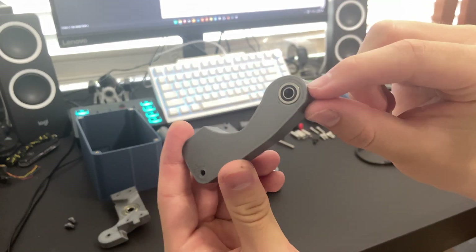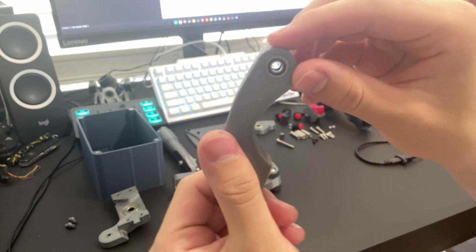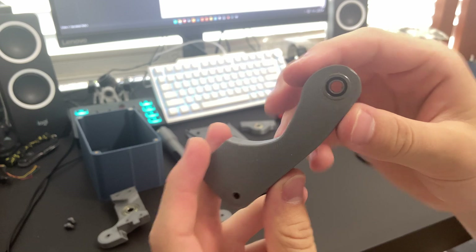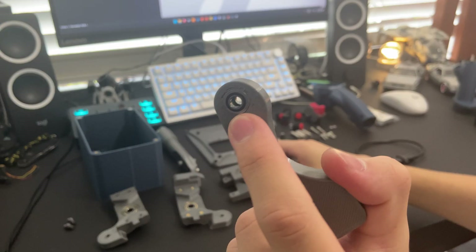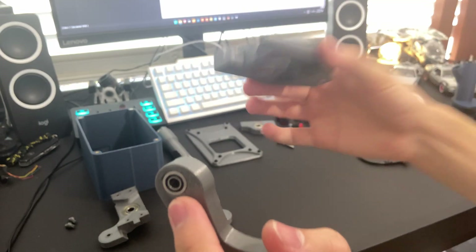It's got two MF105 flanged bearings. On either side you just push and fit these in. This is the same for the roll cam.